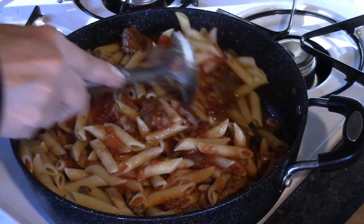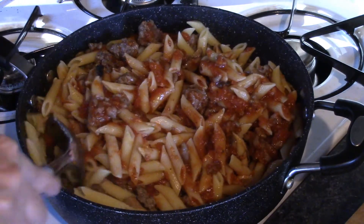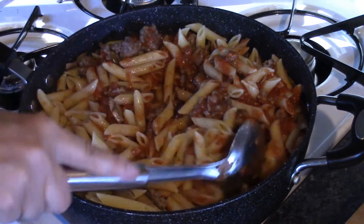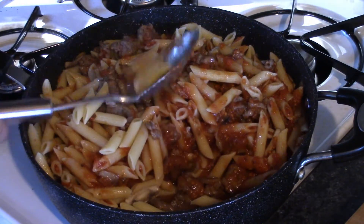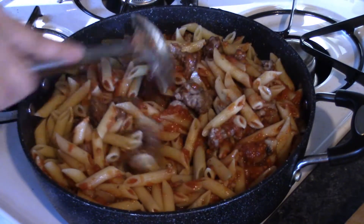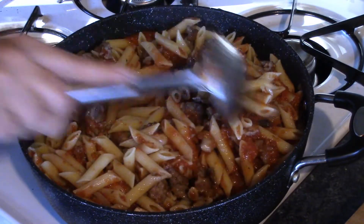It already smells really good. This is a very filling dish, so if you've got some big eaters coming to dinner, this is something you're definitely going to want to cook. It doesn't take that long, but it ends up tasting like you worked half the day on it — and you didn't, and that's what's nice.